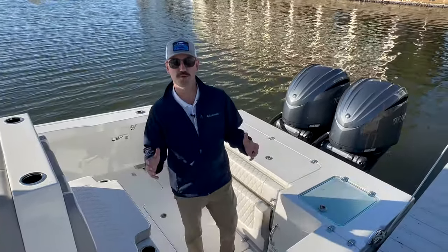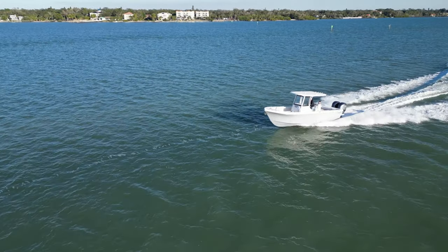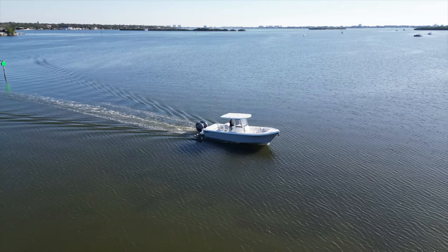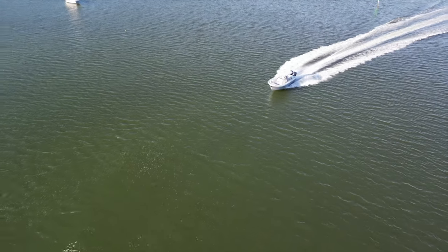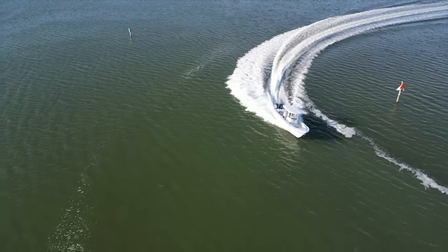Right off the bat, this is a brand new model, which means brand new hull, brand new deck, and in this case, brand new stringer system. This is a full composite boat. It's got a 9.6 beam, 191 gallons of fuel, and 28.3 feet overall. This is a really big 28-foot boat. When you add the bracket in, it makes it feel even bigger.